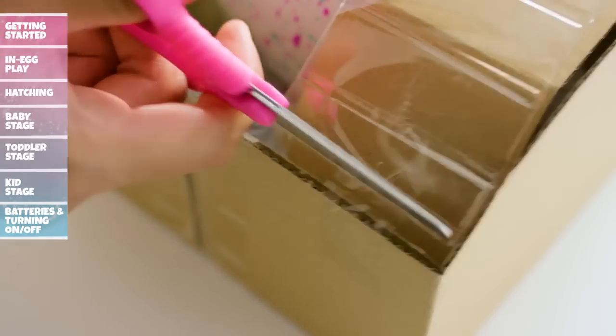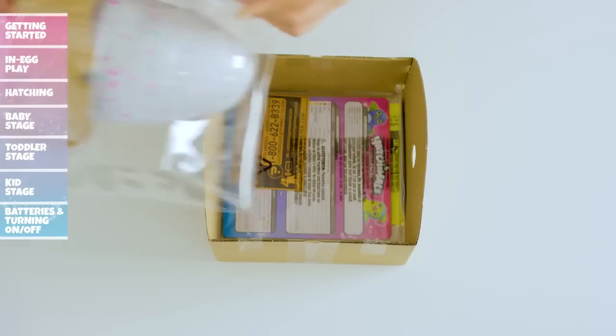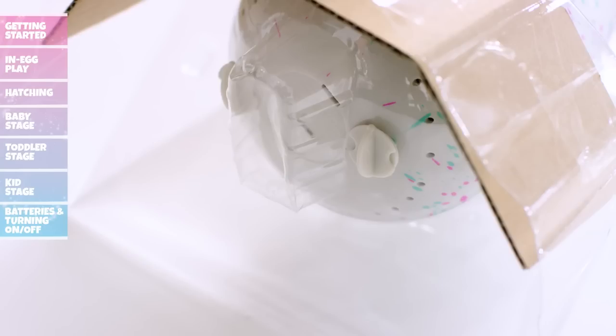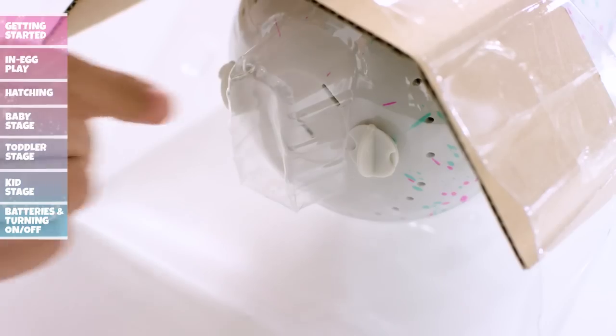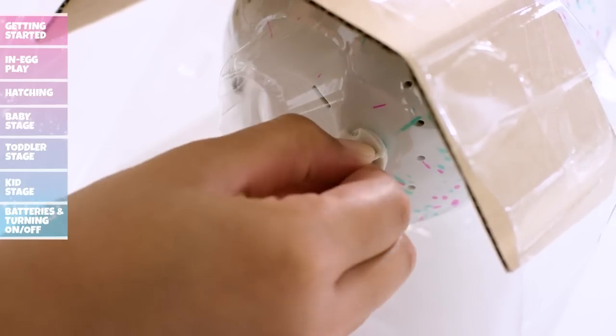Have an adult cut and remove the tape on the sides that attach the blister to the cardboard. Tip the insert upright and slide the blister with the egg out of the carton. There are two plastic locks at the bottom of the egg. To remove the plastic locks, hold one lock between your fingers, rotate 90 degrees clockwise, and pull it out. Repeat this same process with the second lock. Now your Hatchimal will come to life.